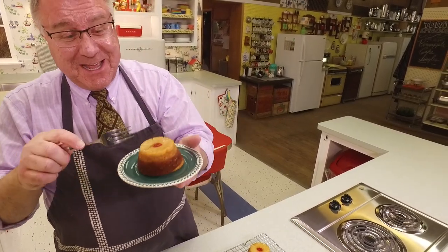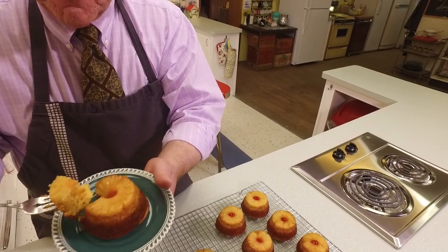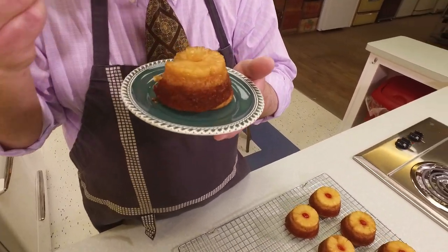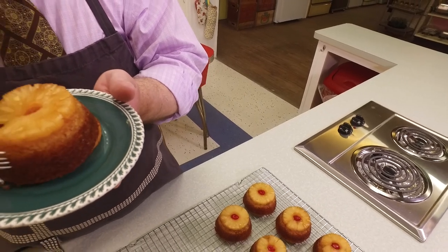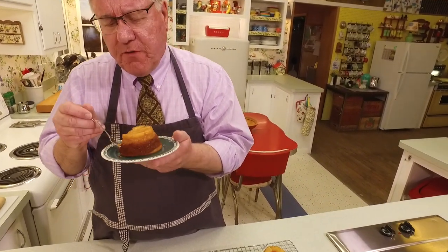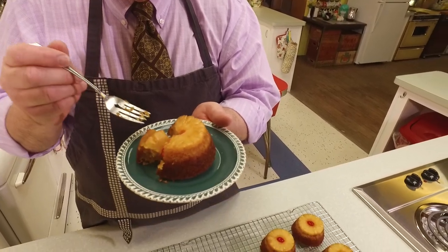Let this be a lesson: just because something's upside down or backwards doesn't mean it's not great! Enough with the talking — let's cut into it. When you cut a section, it holds together beautifully, and I love those layers. It's almost like a one-two-three cake, and you almost have a little crisp slightly around the edge of the pan. It cuts easily with a fork, and it is moist like you wouldn't believe.